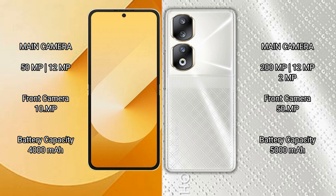Samsung Galaxy Z Flip 6 has a 4000mAh battery with 25W fast charging support. Honor 90 has a 5000mAh battery with 66W fast charging support.